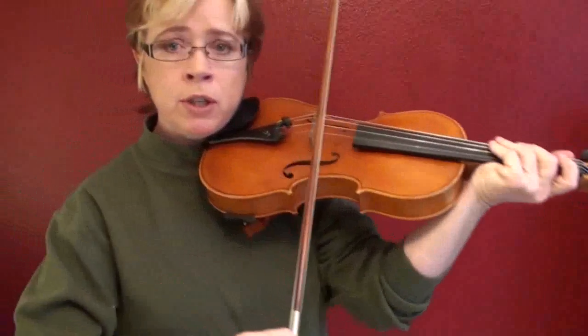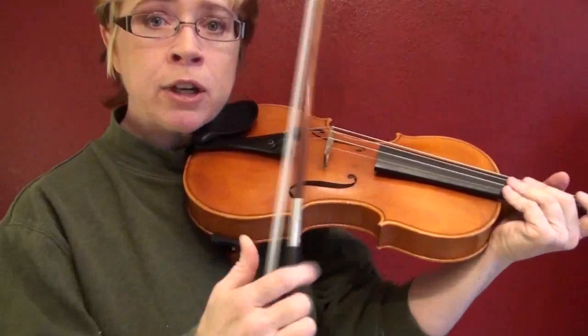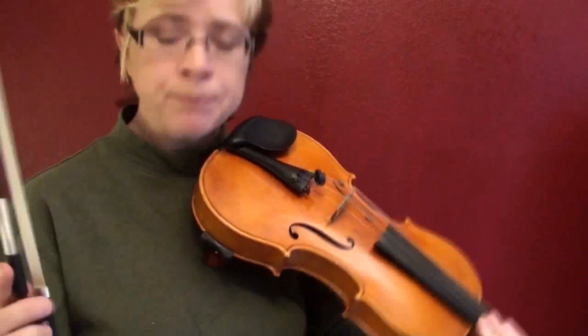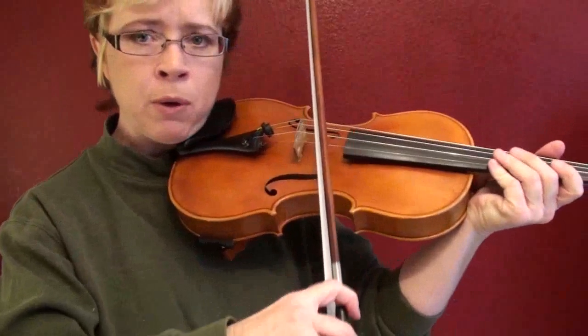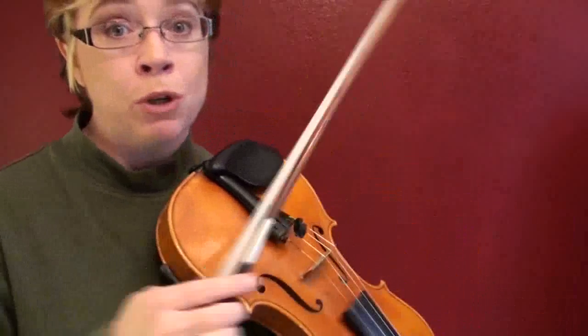Let's get rid of the easy causes first, because that might be the only thing you need to hear. First of all, if your bow is crooked this way or that way, you're going to lose solid contact with your string, and it can cause your bow to bounce when you change — especially when you go to a down bow. It's going to make it extra bad.